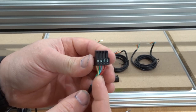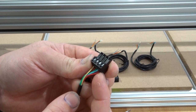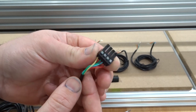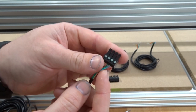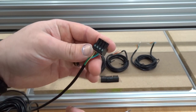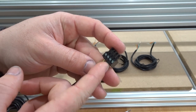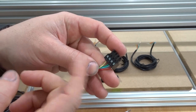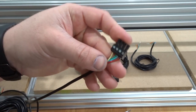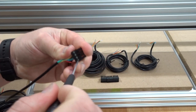One thing to pay attention to is making sure that the conductive side of the wiring — the exposed wire — is fully inserted into the connector. If two of these wires are touching one another while the motor is running, you could have a short, which in turn will short the Black Box, and you could have a burnt driver. So make sure those are inserted fully.